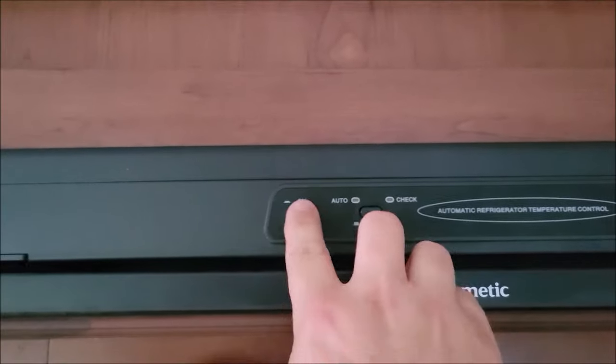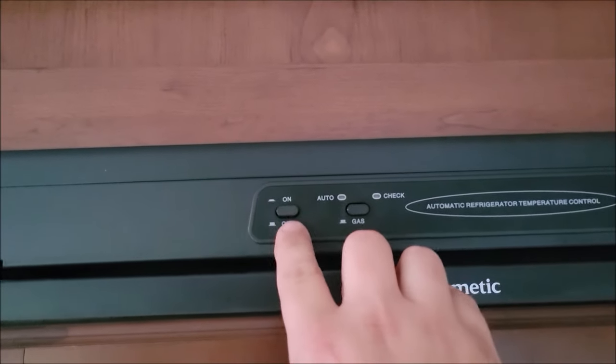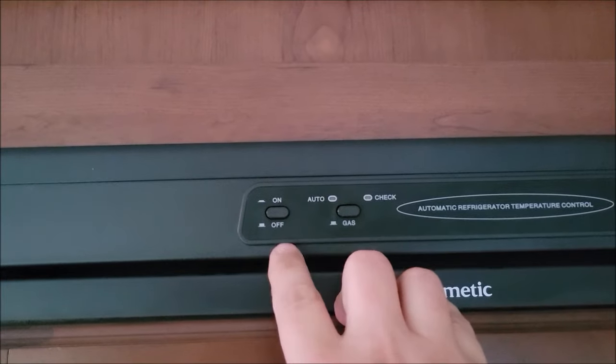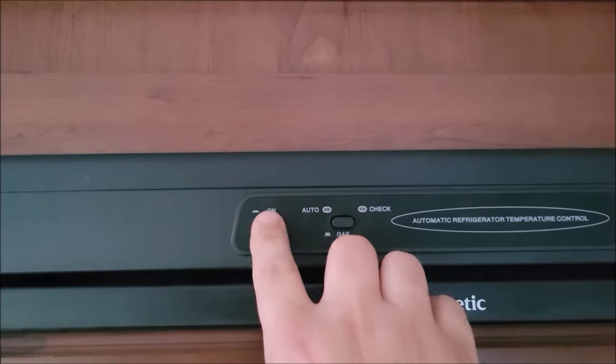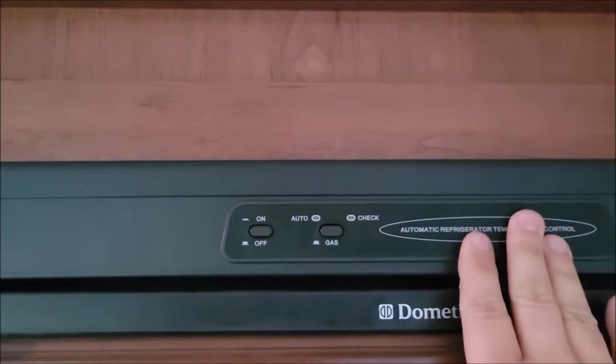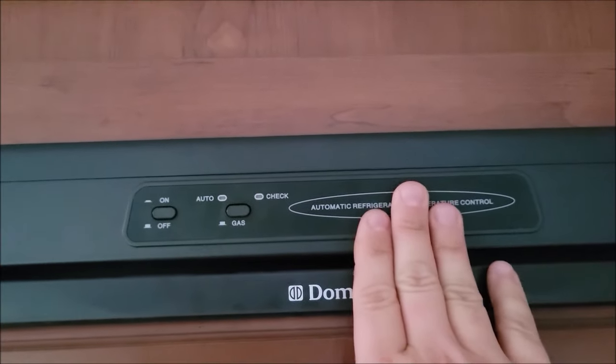You would come here and push — this is off because the button's out — you would push on and nothing. You can mess with this, nothing. There's no power coming to this upper control unit.